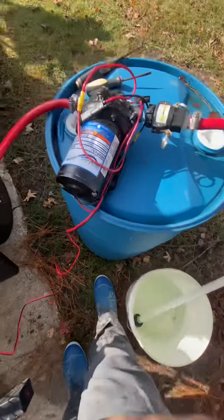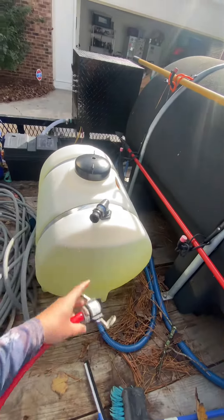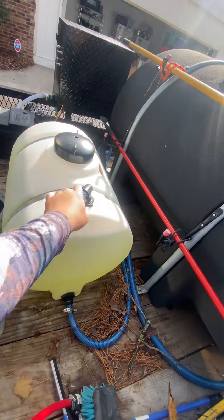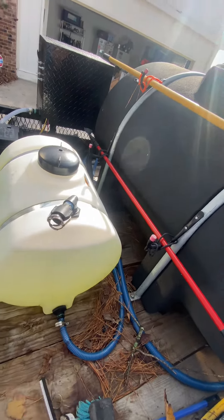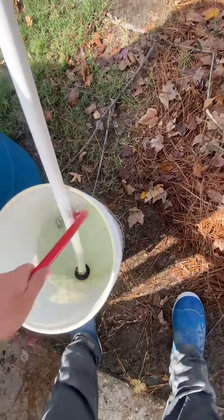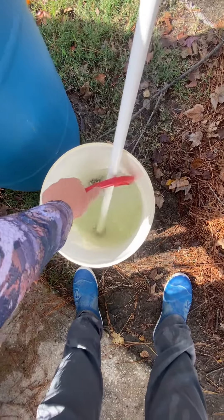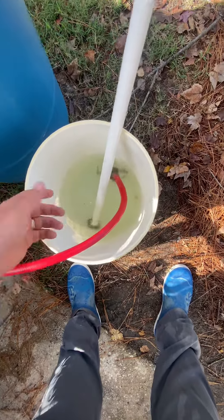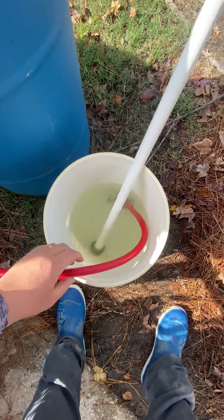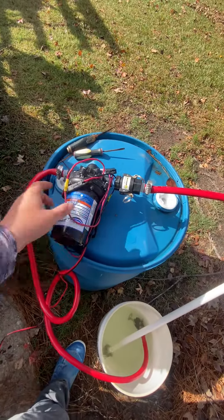I ran a little bit of water through there just to clear the line. I'll pull this off, put my cap back on — that cap could also be a vent for you. Then I'll just take this, stick it down in there, let it run for a little bit to flush itself out. If it looks like bleach is in there, it's just an old dirty bucket. I'll let this run for about five minutes to flush that pump out.